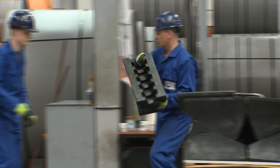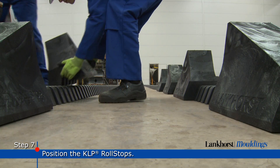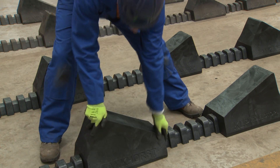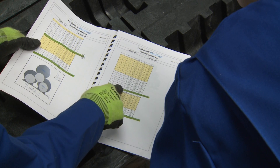The next step is to position the KLP roll stops. The system is flexible for all kinds of diameters as you can change the distances between the roll stops. Tables in the installation guide will explain how to position the roll stops.